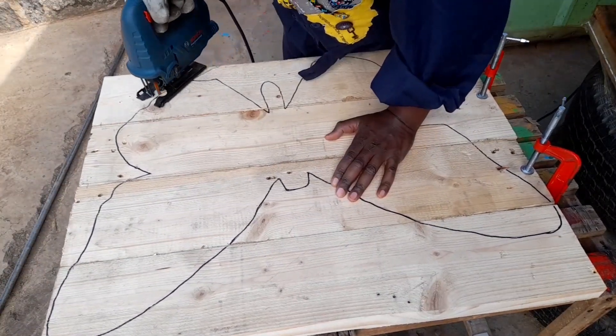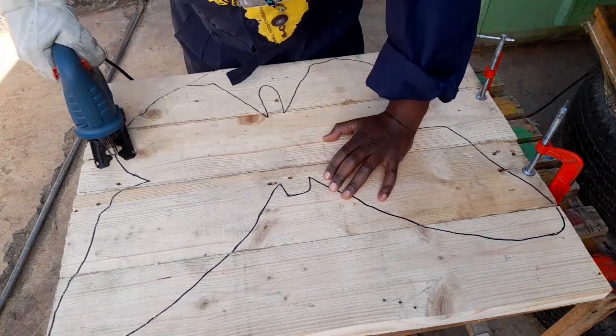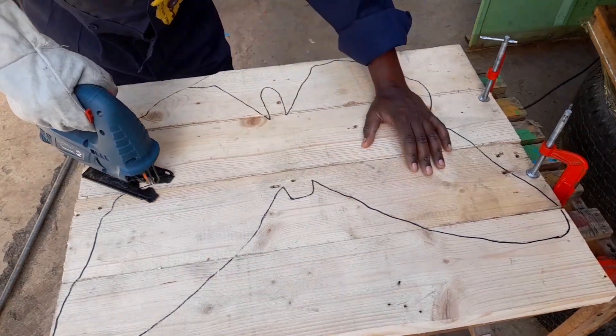And while you're doing so, ensure that you don't push the tool — let the tool just cut with its own power and speed. You can also increase speed as desired.